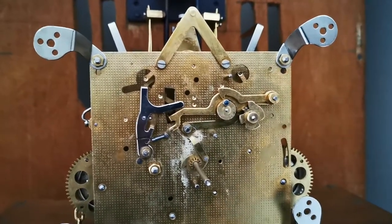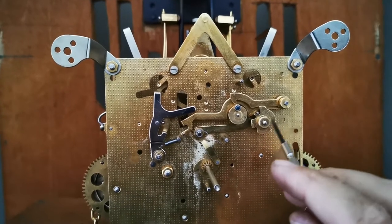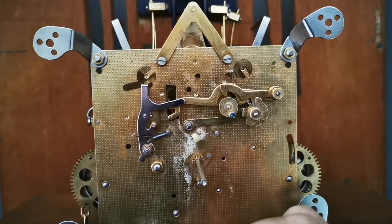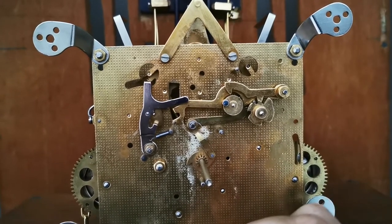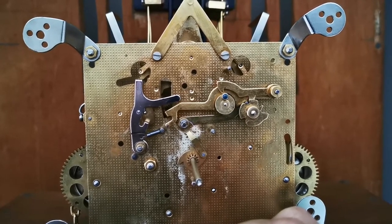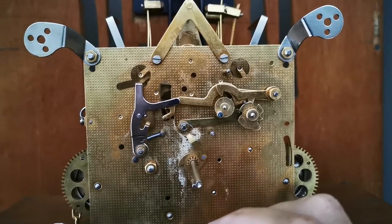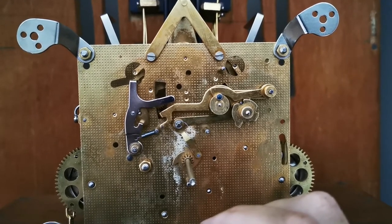There we go guys — we finally have some success! I know it's not chiming the way it's supposed to yet; this cam has to turn a bit until it gets to the correct tune. But look — that's what we wanted, we wanted it to stop. So all I need to do is just adjust this cam so that we have the correct tune. Cool — 100%.